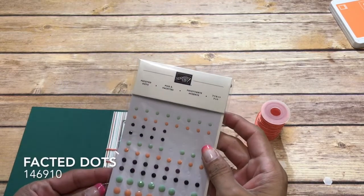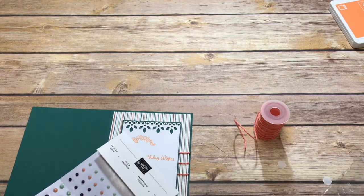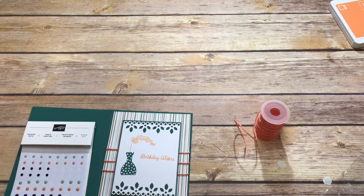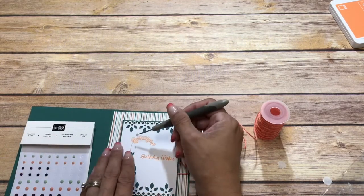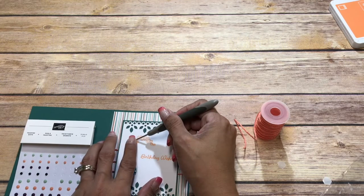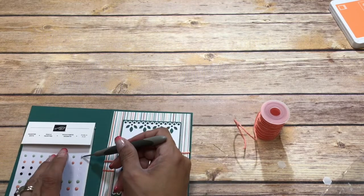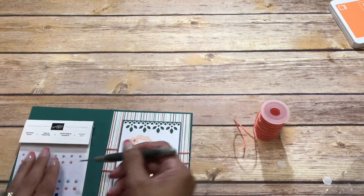I'm going to come in with my faceted dots and take three of the teeny tiny ones and just put those in the middle here. You know what, I don't want that color — we'll use the Grapefruit Grove.